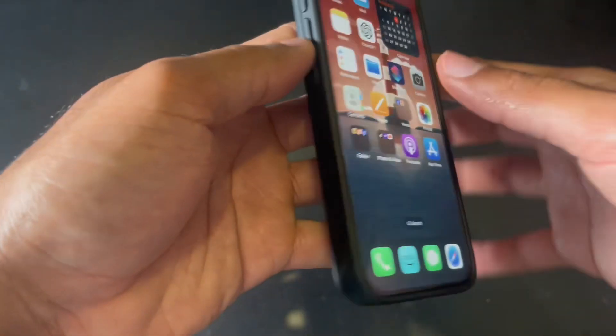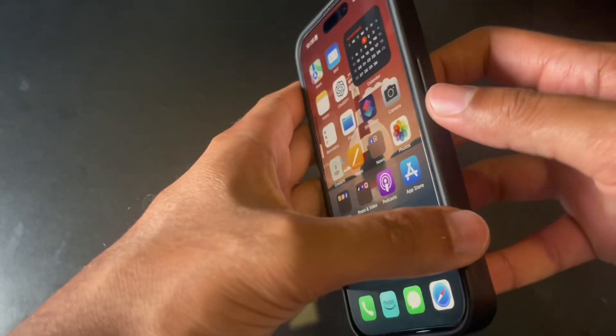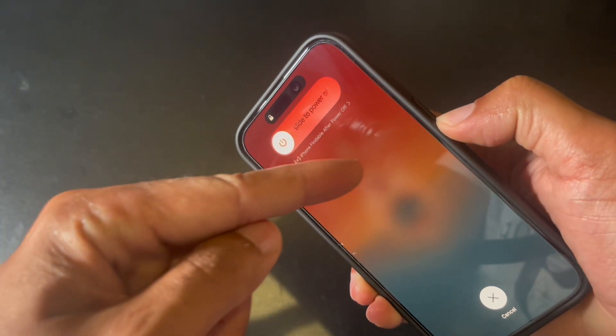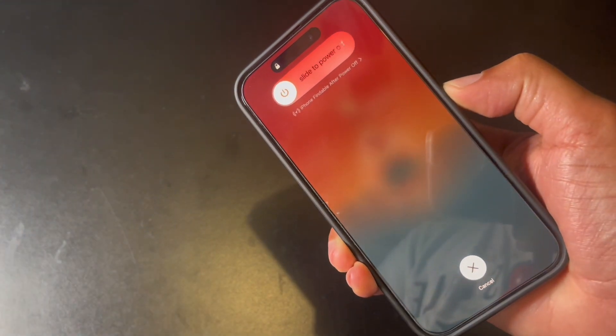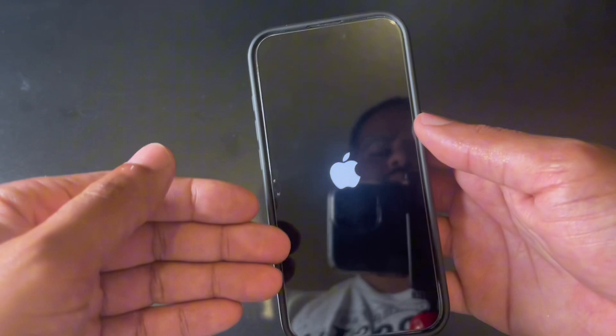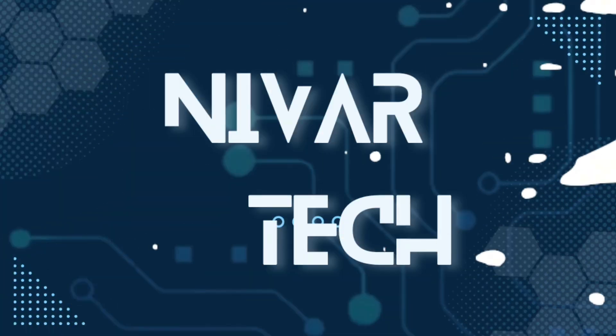The way to do it is to press volume up, then volume down, then hold the power button and keep holding it until you see the Apple logo. It's going to take a while, a pretty long time. And there we see the Apple logo — now it's restarting. That's a forced restart right there.